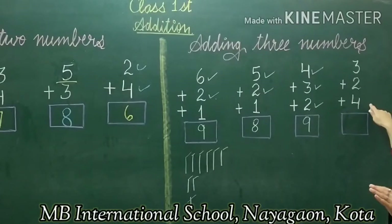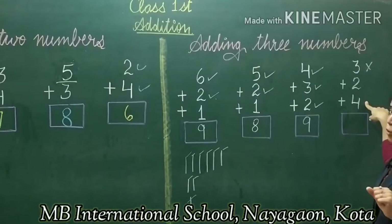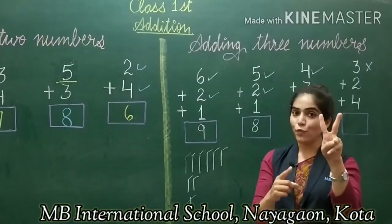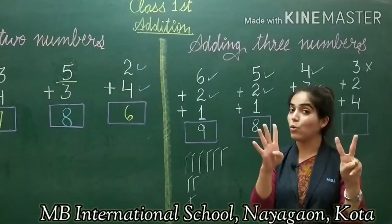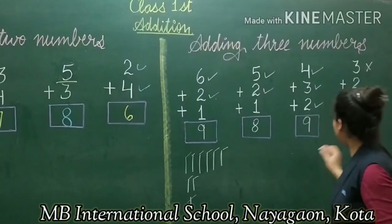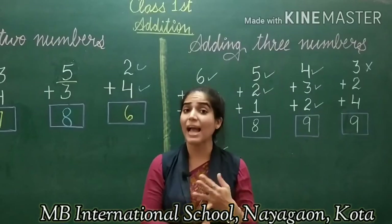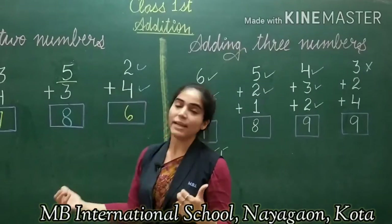The last example is 3 plus 2 plus 4. You can choose any method: line draw, finger method, or the tricky method. I will go for the tricky method. I hold 3 in my fist, then count 2 fingers: 4, 5. Then 4 more fingers: 6, 7, 8, 9. So I get the answer 9. All three methods — drawing lines, finger counting, and the tricky finger method — can be used to add 2 or 3 numbers. Choose whichever is easiest for you.